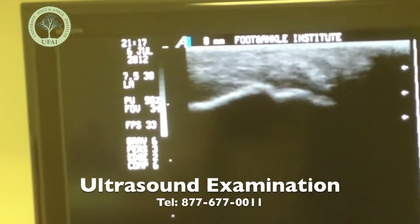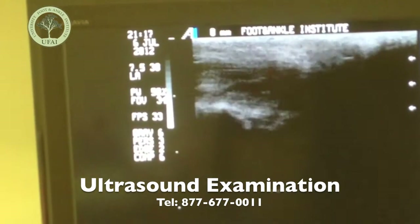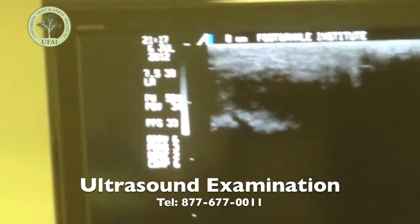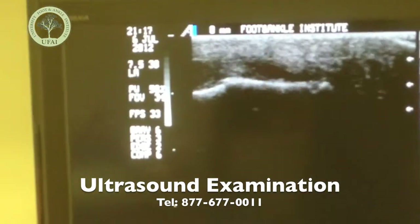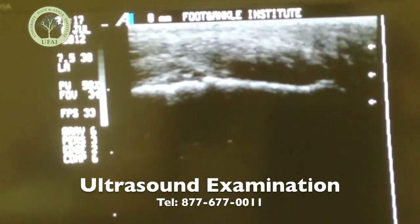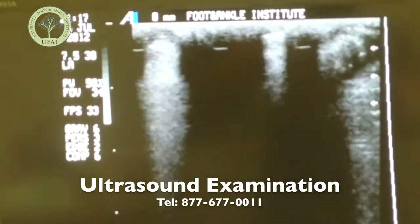That looks okay there — there's your Achilles attaching. That actually doesn't look too bad. Like I said, the middle goes bad, the edges pull hard. So that's kind of the norm. But if we can get the middle to heal up a bit, you're going to feel a lot better.